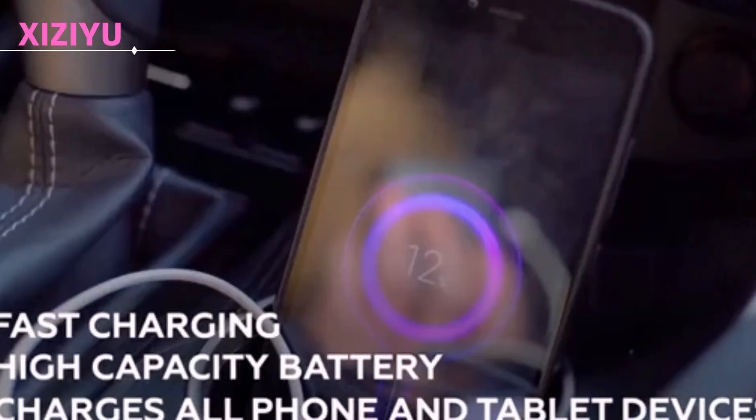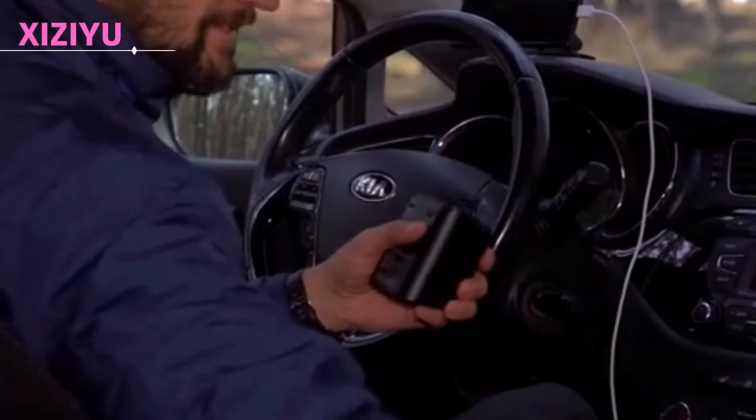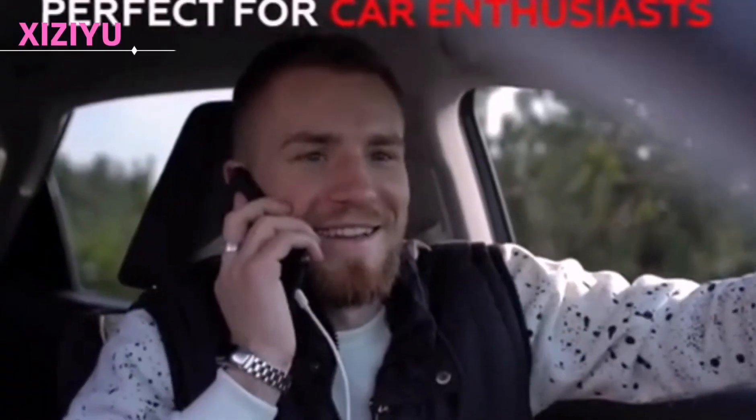It makes your driving journey more smooth — it is your perfect driving companion. Whether you are a taxi driver, drive to work, pick up children, go on self-driving travel, or are a car enthusiast, don't forget to bring your driving companion, the V800, before going out.